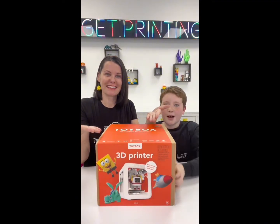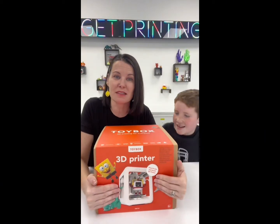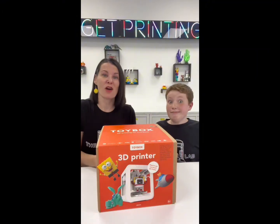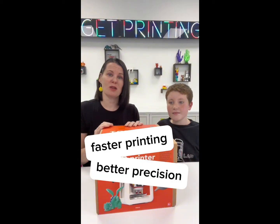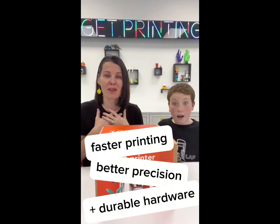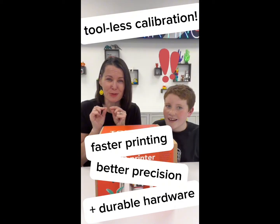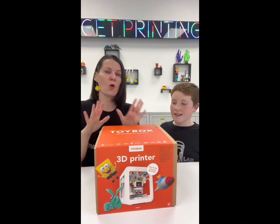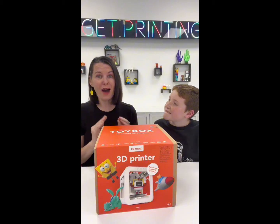Today is really special because we have a brand new Toybox Lab 3D printer called the Alpha 2. You'll see on the box it looks pretty close to the ones we already have, but there are a lot of differences. Toybox says this offers faster printing, better precision, more durable hardware, and the part I'm so excited about: tool-less calibration for easier setup — no tiny little screws and whatnot.